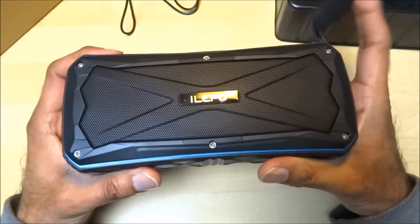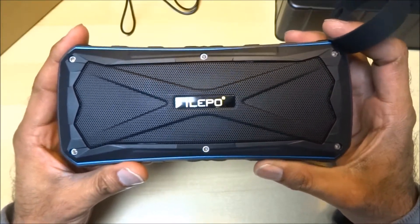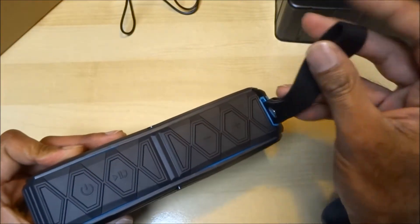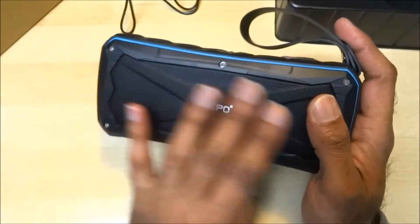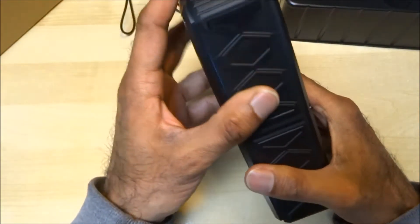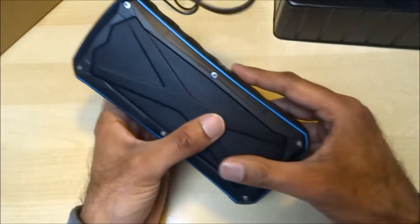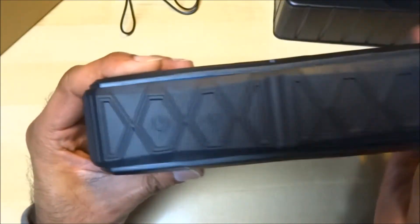Let's look at the actual speaker. It has a very nice weight to it — feels good, feels solid really. It's got a rubber strap on here, a speaker grill on this side, and a rubber finish all the way around, with another grill on the other side. Let me give you a bit of a close-up.